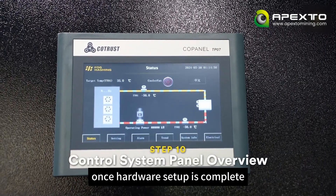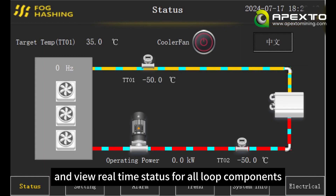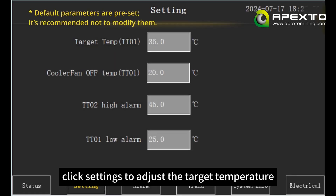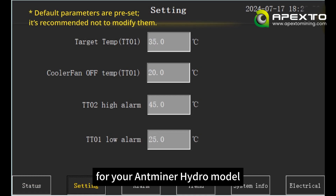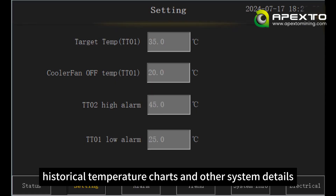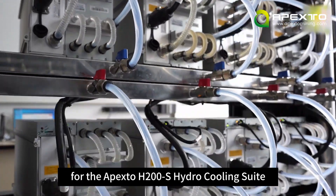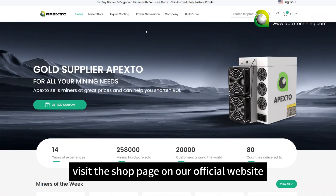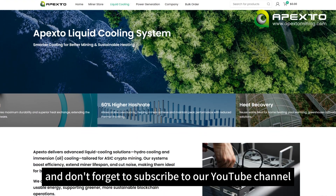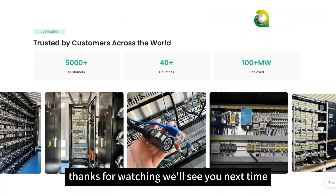Once hardware setup is complete, let's look at the control system panel. You can customize the interface language and view real-time status for all loop components. On the home screen, click Settings to adjust the target temperature for your Antminer Hydro model. You can also view alarms, historical temperature charts, and other system details. That wraps up our installation guide for the Apexto H200S Hydro Cooling Suite. Ready to get yours? Visit the shop page on our official website, and don't forget to subscribe to our YouTube channel for more Apexto product videos and technical guides. Thanks for watching — we'll see you next time.